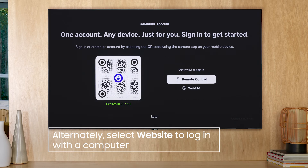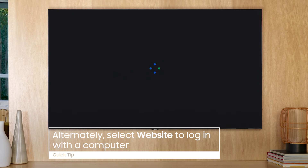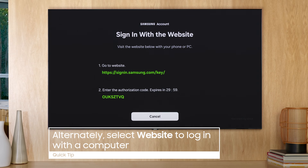Website gives you a URL and a secure authorization code to sign in on a browser and add the TV to your account.